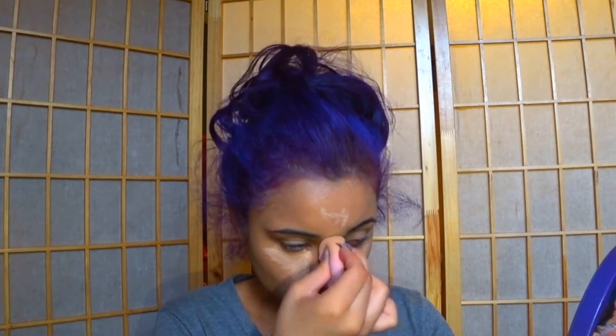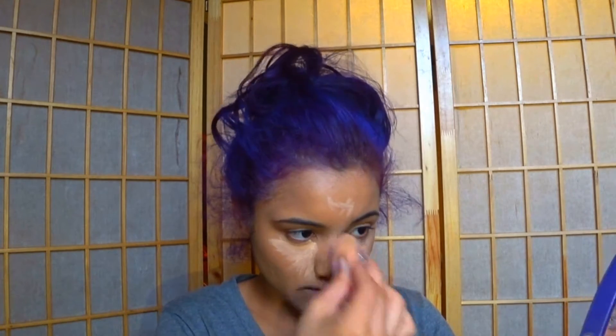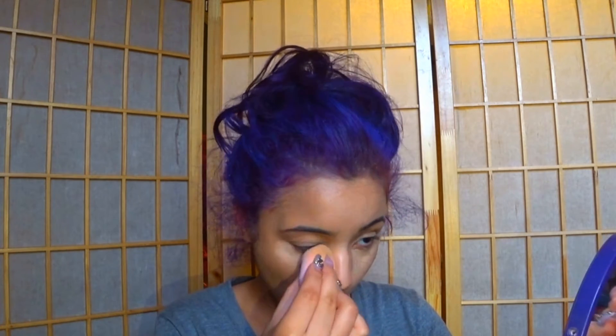I'm blending down my neck, behind my ears, on my ears. Then I use the LA Girl Concealer under my eyes, on my nose, my forehead and my chin, and I'm using my Beauty Blender to blend it all out.